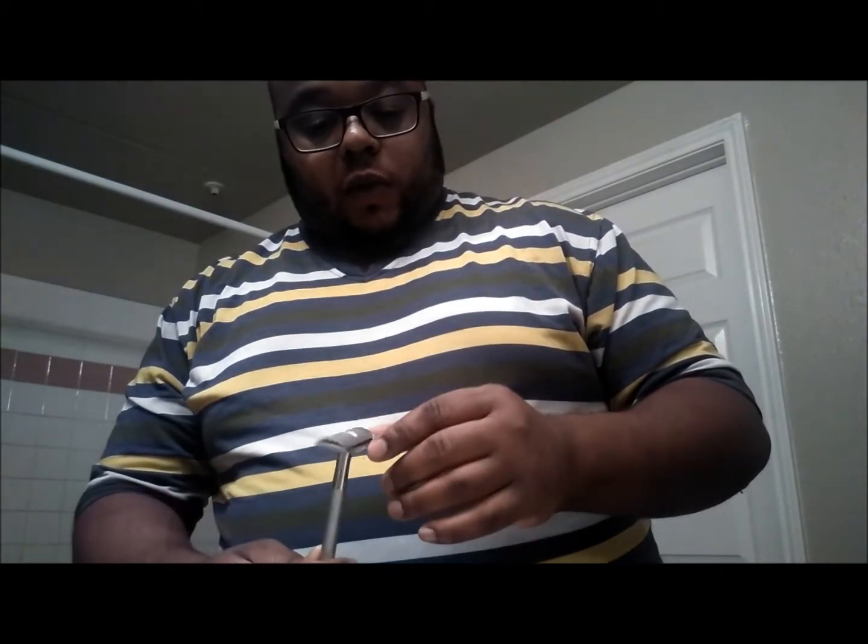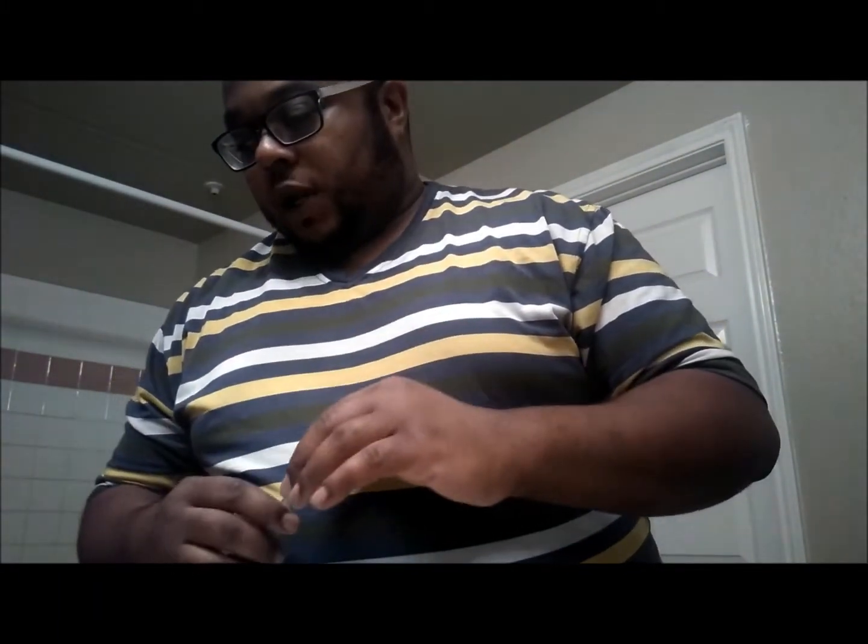Bevel. So we can get into using this now. I did an unboxing about a week and a half, two weeks ago of the Bevel shaving system, which is specifically designed for reducing and preventing razor bumps on the face. But what we're going to use it for mostly, mainly, is shaving our head.